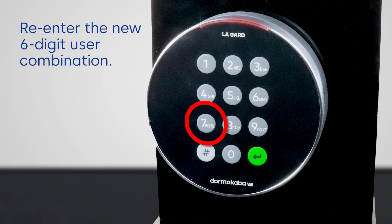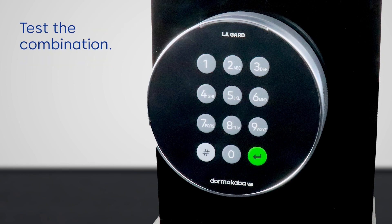Re-enter the six-digit combination to confirm and the LED will turn off. Make sure to test the combination.